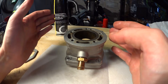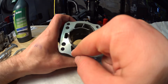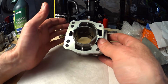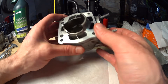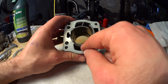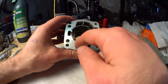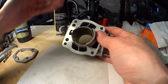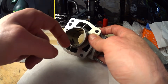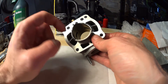When porting the transfer ducts, do not just hog them out as large as you possibly can and call it max ported — which is a common thing in Norway, maybe Sweden too. What you should do is try to retain the same angle as the exit angle of the ports in the bore, all the way through. If you can keep it bending in just one plane, that will produce more power. Try to retain the same angle all the way through the duct as you have when the port exits into the bore.